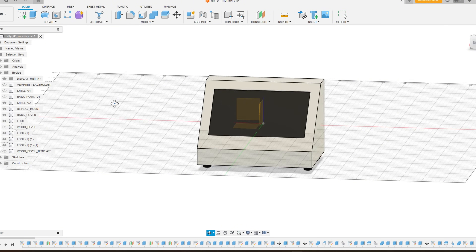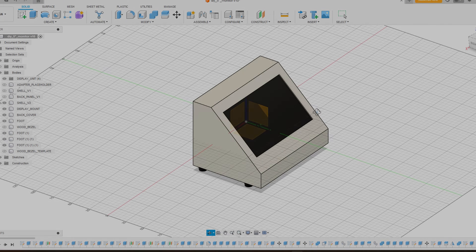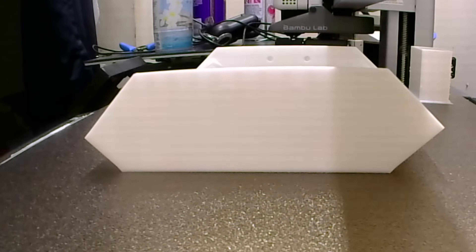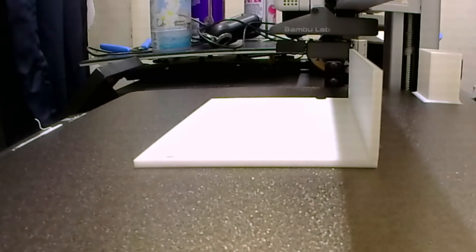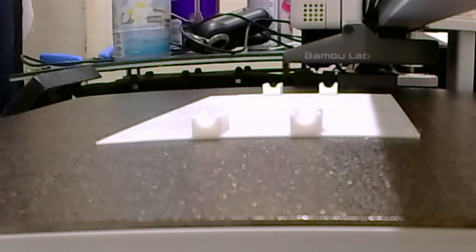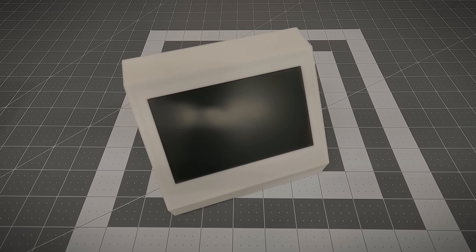I took measurements of all the components and came up with a relatively simple design in Fusion. After finishing the design, I printed all the parts on my brand new Bamboo Lab A1. Once all of the parts were done printing, I test fit everything together, only to realize that it was actually really boring looking and I absolutely hated the way it looked.